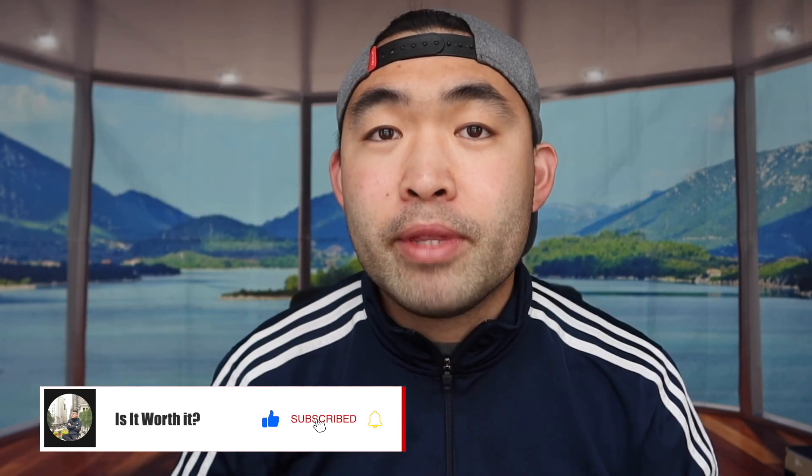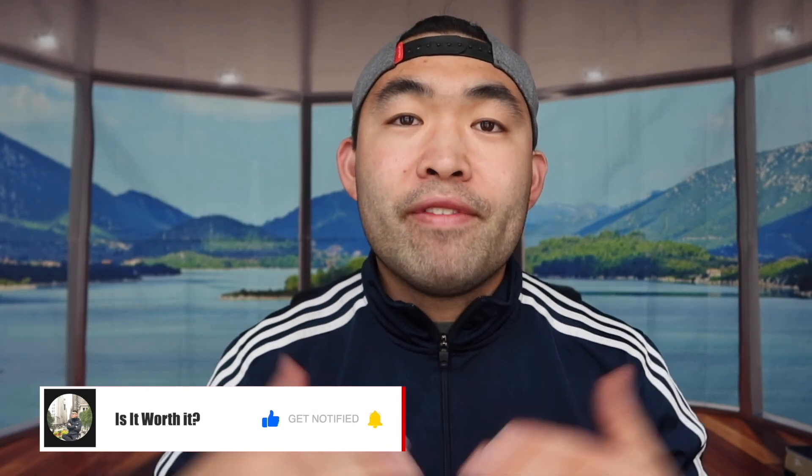If you guys like this video, make sure to smash that like button — it will definitely help the video out and help with the algorithm to promote more videos for you. As always, make sure to stay positive, be you, and I'll see you guys in the next episode of 'Is It Worth It?' Peace.